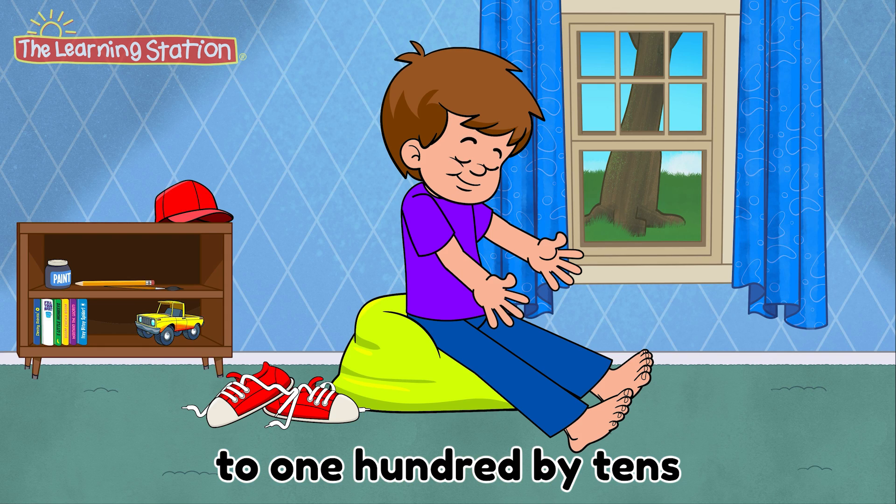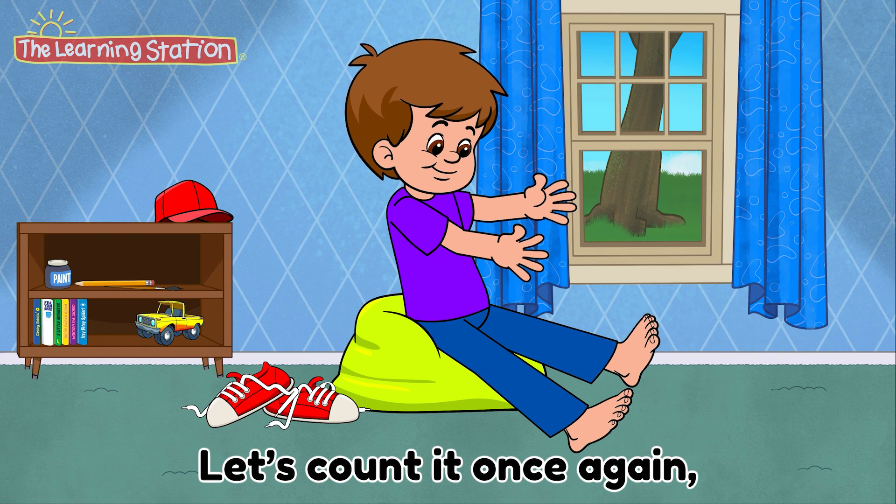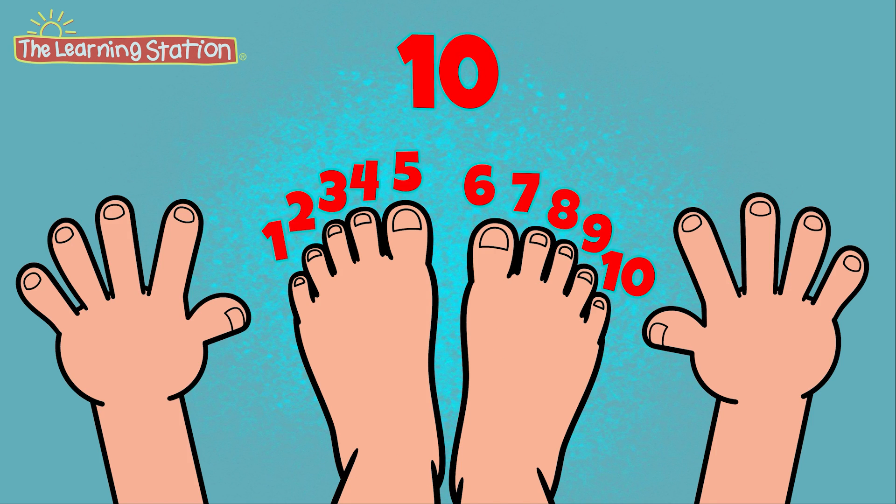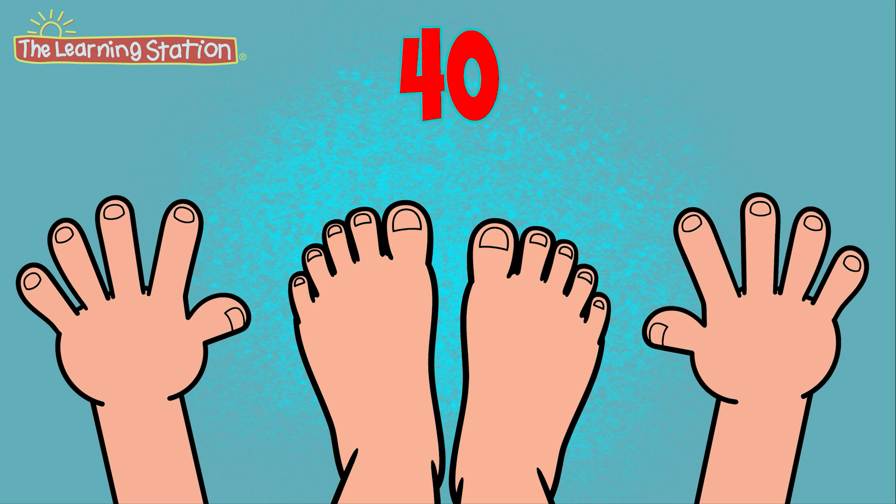we counted to 100 by 10s! Let's count it once again, ready, set, let's begin. 10, 20, 30, 40,